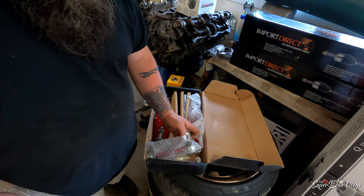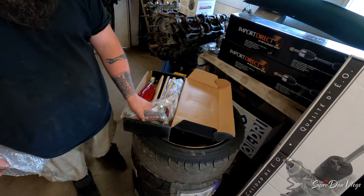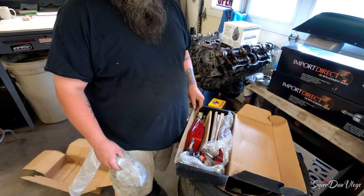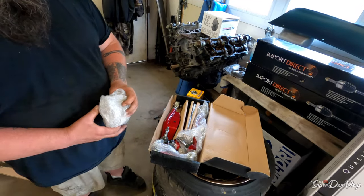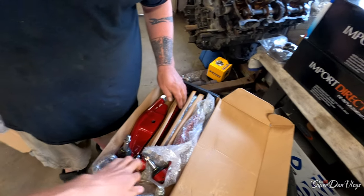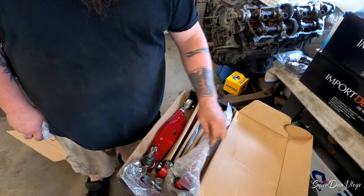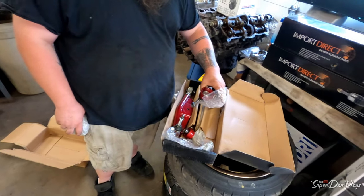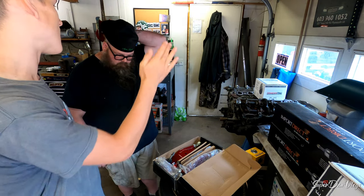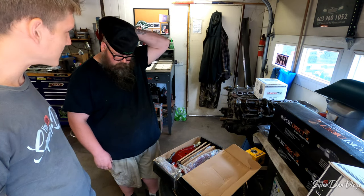It looks like you got new sway bar end links. Oh my god, I'm going to return the ones I have. Are these ones better? Oh yeah — or just sell the ones I have. They all break eventually, they all wear out. So when it wears out, you'll have another set. So it comes with just the bolts, that's it. I got four of those spacers. With the one inch spacers for the rear wheels, the rear wheels are already tucked up in there, so I think I should have got like quarter inch spacers for the back.